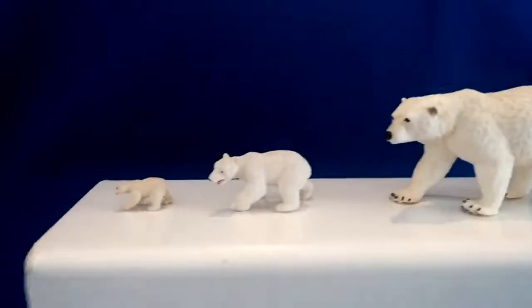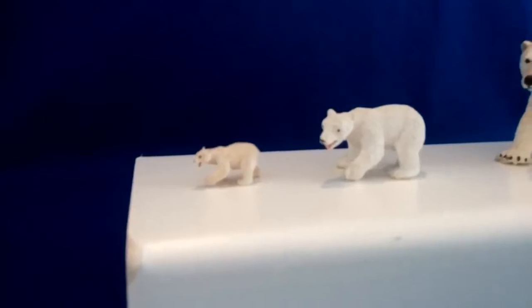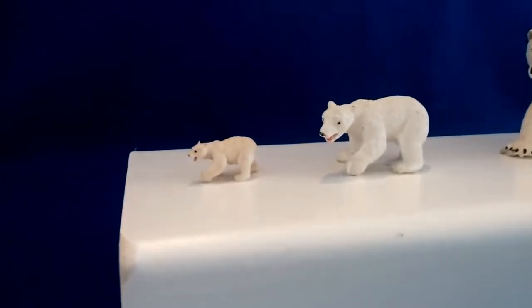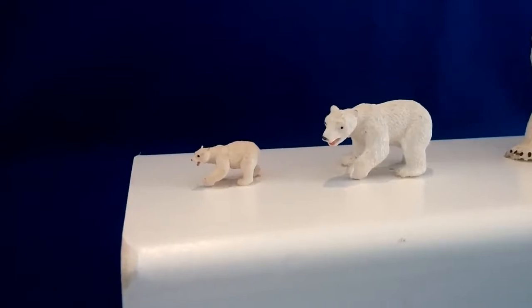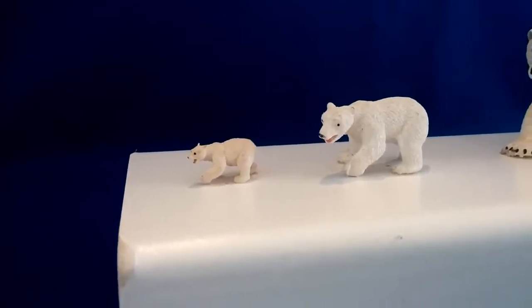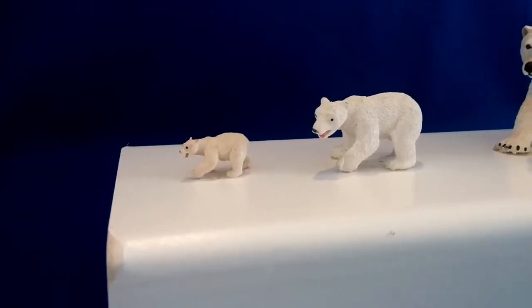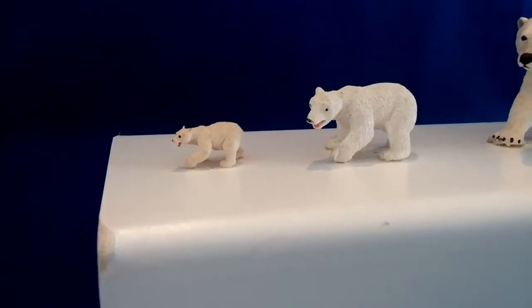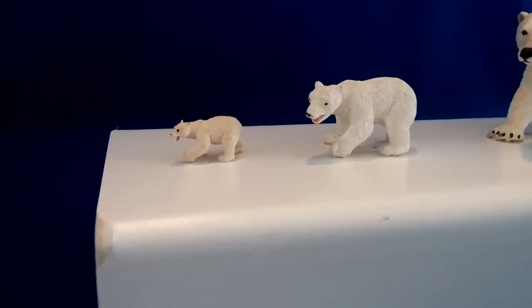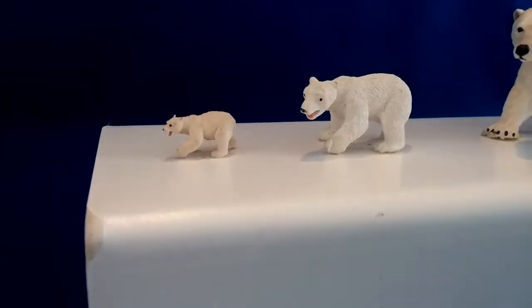And then this is our smallest size — about one inch long. Excellent for collecting. People have used them in Noah's Ark displays, and people have actually used them in soap or other art objects. Anytime you want a miniaturization of a polar scene, this would be an excellent one.